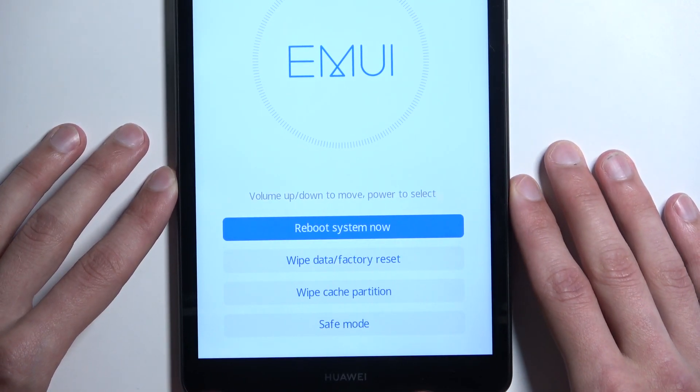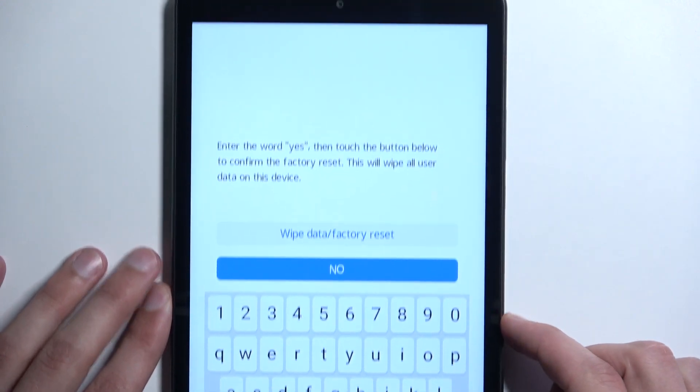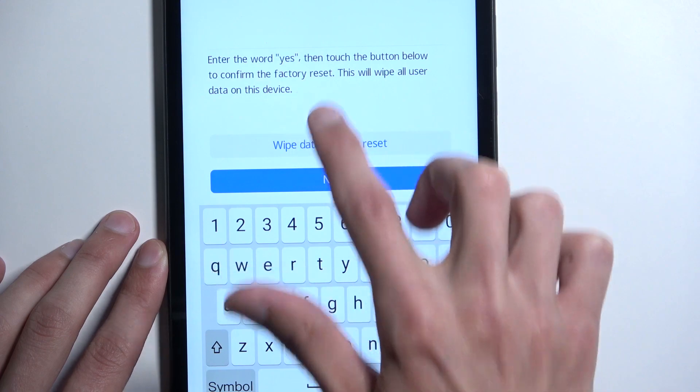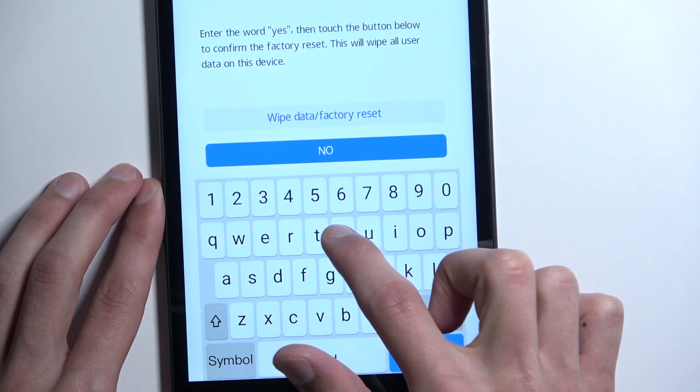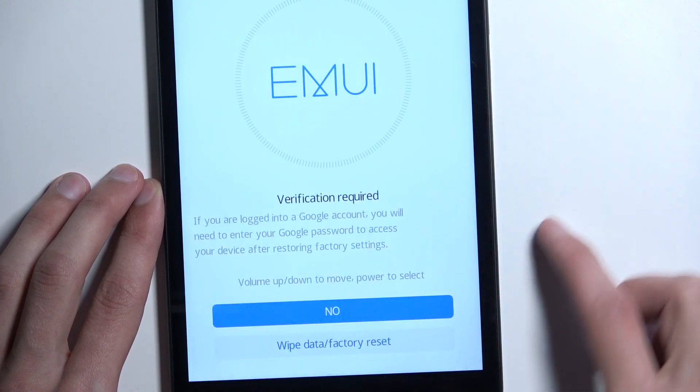In here we're simply going to select wipe data factory reset, and it will tell us to type in "yes" to confirm it. Just simply type in "yes" — as you can see it shows up right here — and then we can select factory reset.